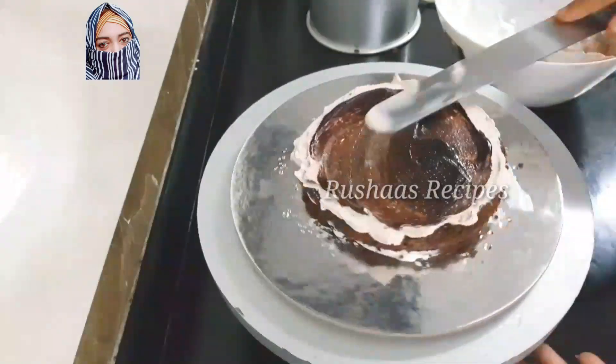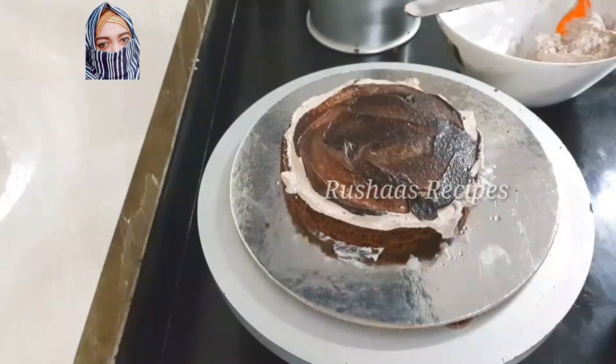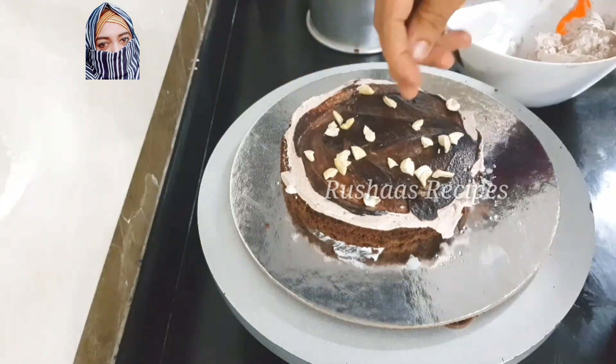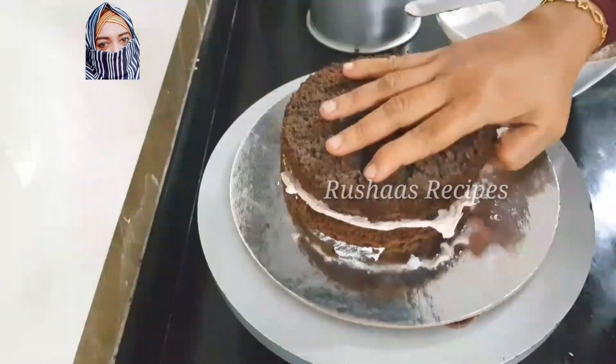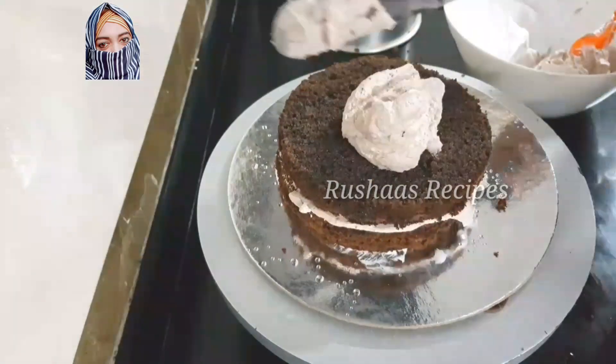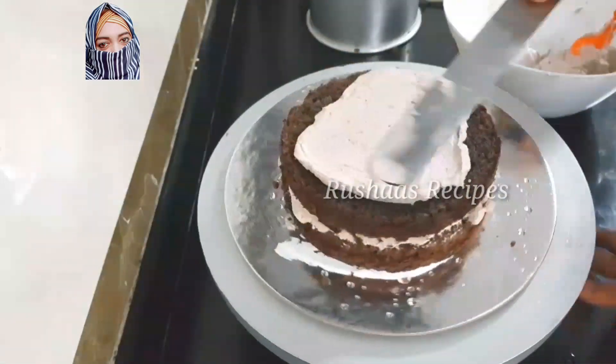We have already posted a video about the sponge recipe. We are going to cut 3 layers of cake. We are going to make the first layer with sugar syrup, and we are going to use a chocolate ganache.